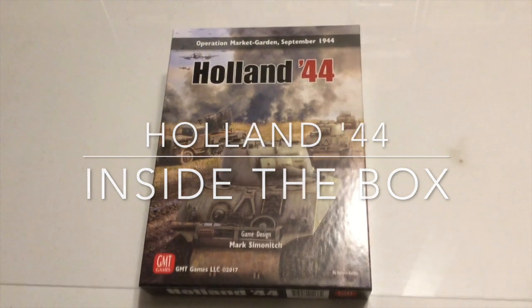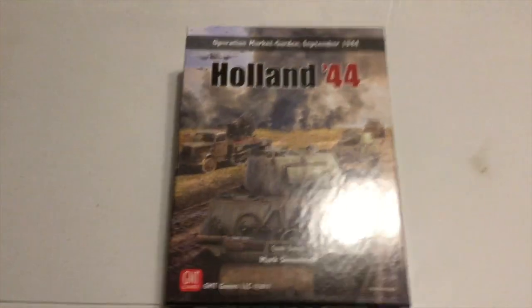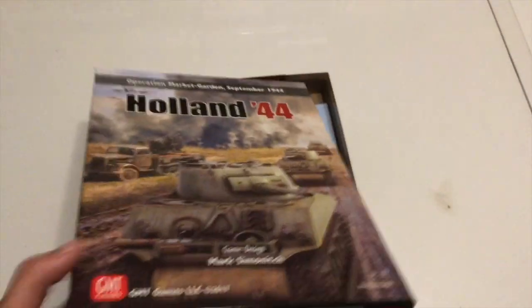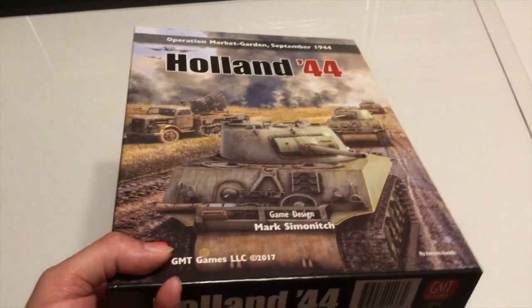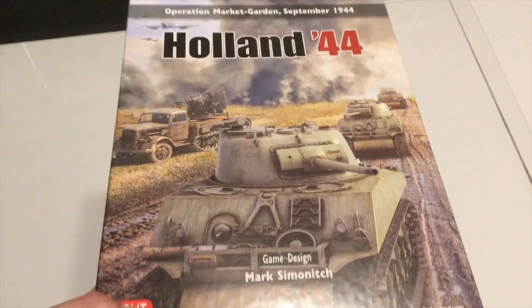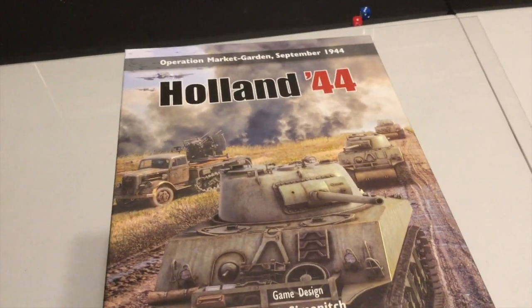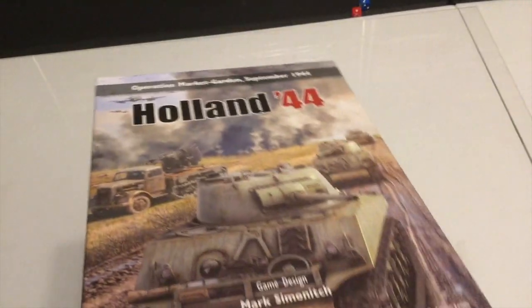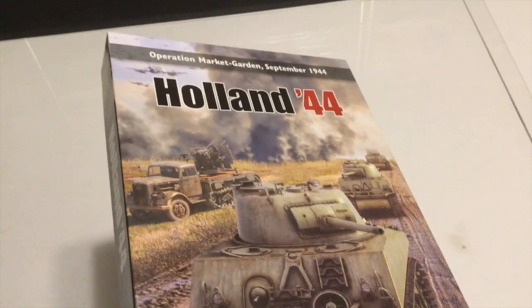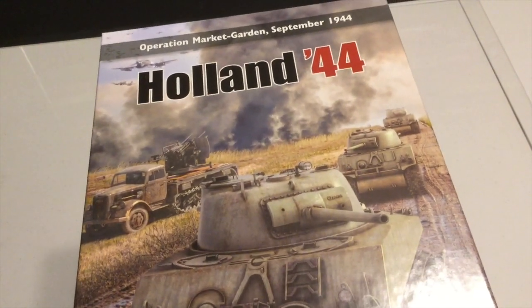I got a package in the mail this week from GMT Games, and this has got Holland 44 in it. I've been looking for this one for a while now. This is by Mark Simonich — gotta love all of his games. He's the designer of the Caucasus Campaign, Normandy 44, France 40, Arden 44, Ukraine 43, and now Holland 44, Operation Market Garden.